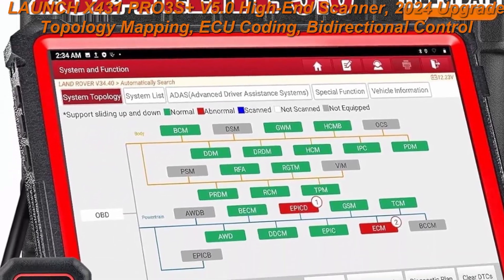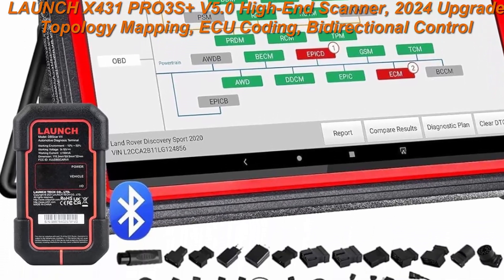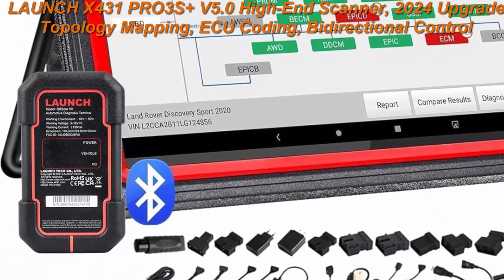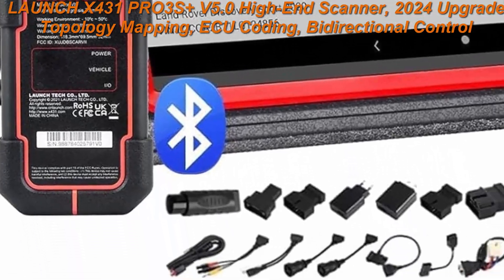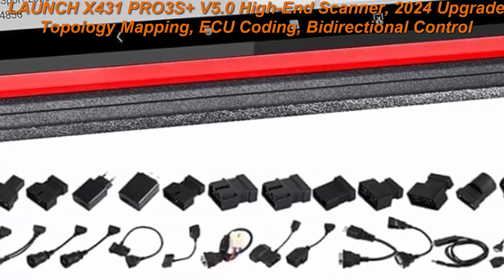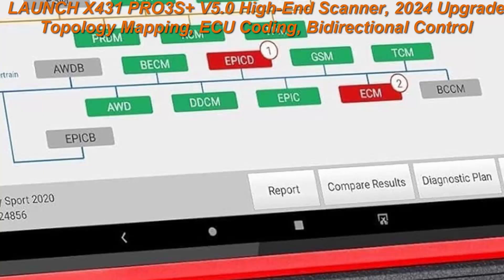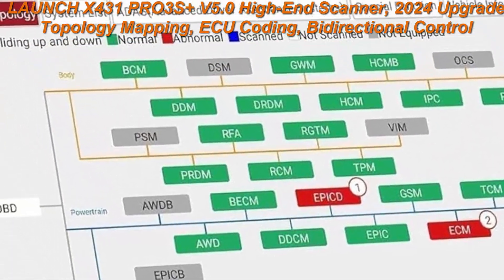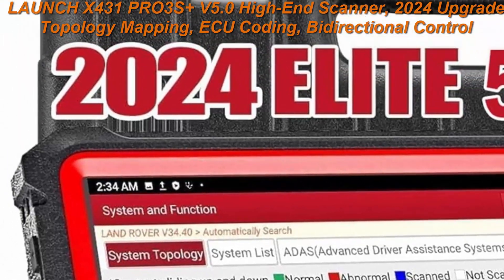Top 2: Launch X431PRO3S Plus V5.0 High End Scanner, 2024 Upgrade with Topology Mapping, ECU Coding, Bidirectional Control, 50 Plus Services, Full System, CAN FD and DoIP, HD Trucks Diagnosis, DBSCAR7 VCI, 2-Year Update.